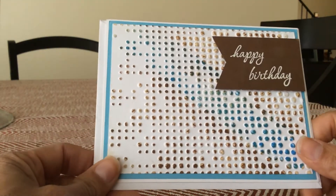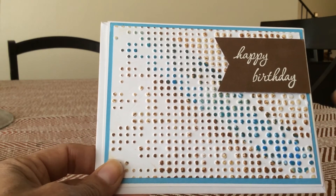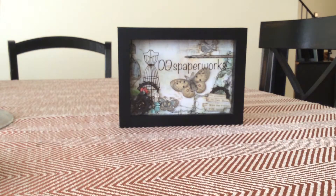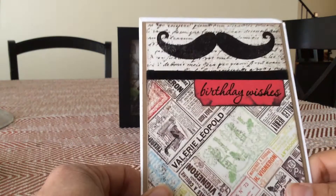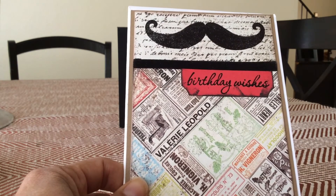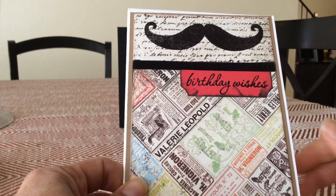This is one I've done also with an embossing folder. I embossed it and then did the inking over it and put a brown banner on it. This birthday card, I let the paper do the work. It's from the same paper pack — embossed a mustache, a little label that says 'birthday wishes' with a black border, and that was done.